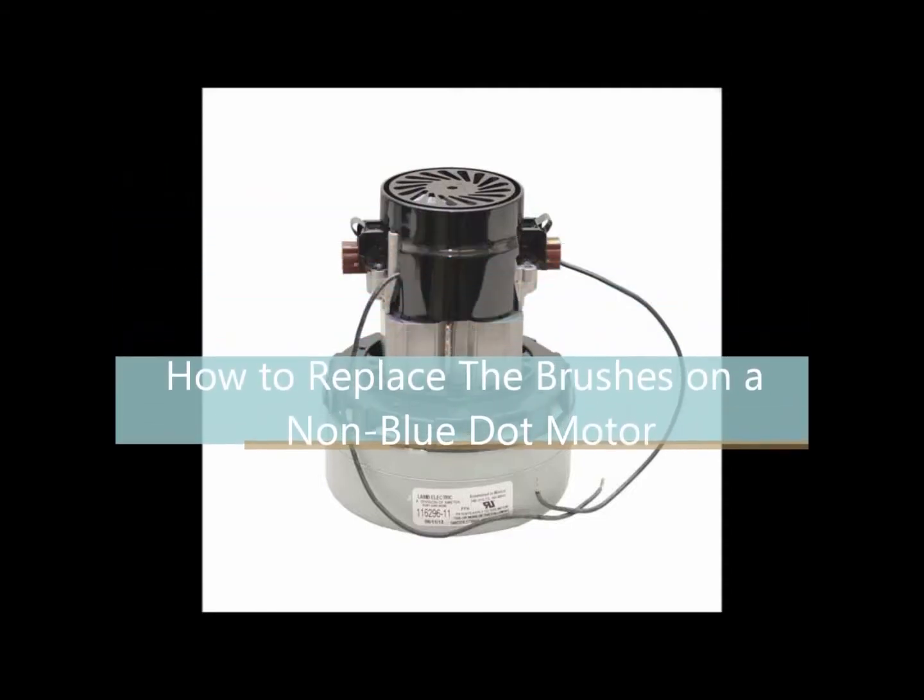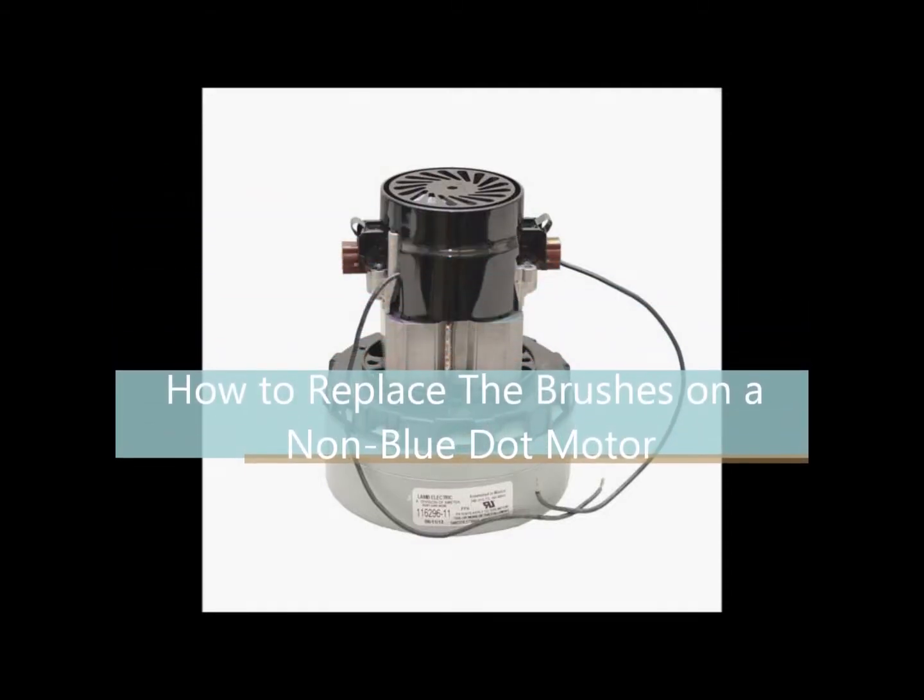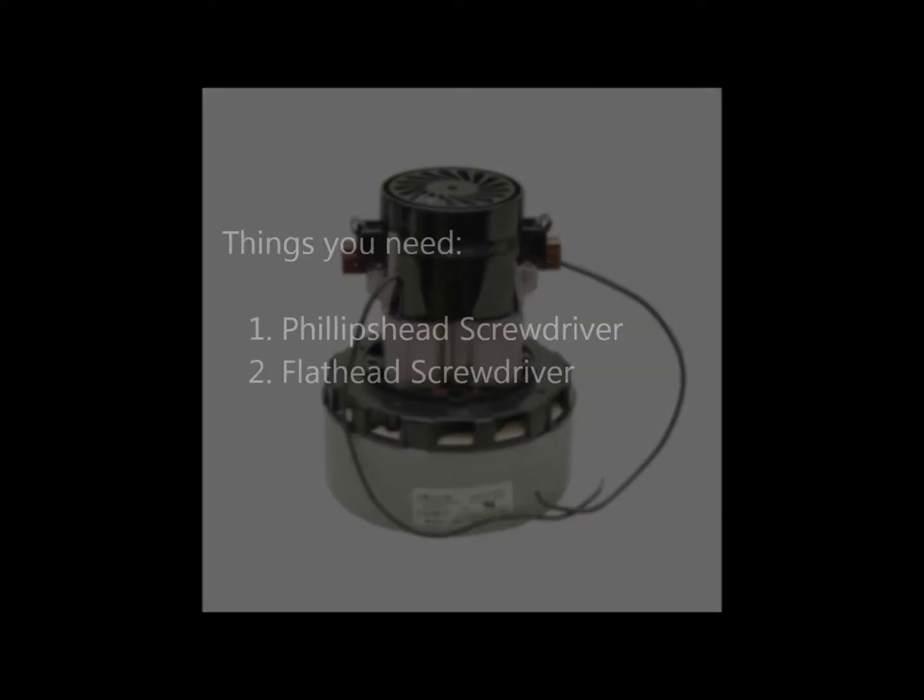How to replace the brushes on a non-blue dot motor. Things you will need: a Phillips head screwdriver and a flat head screwdriver.